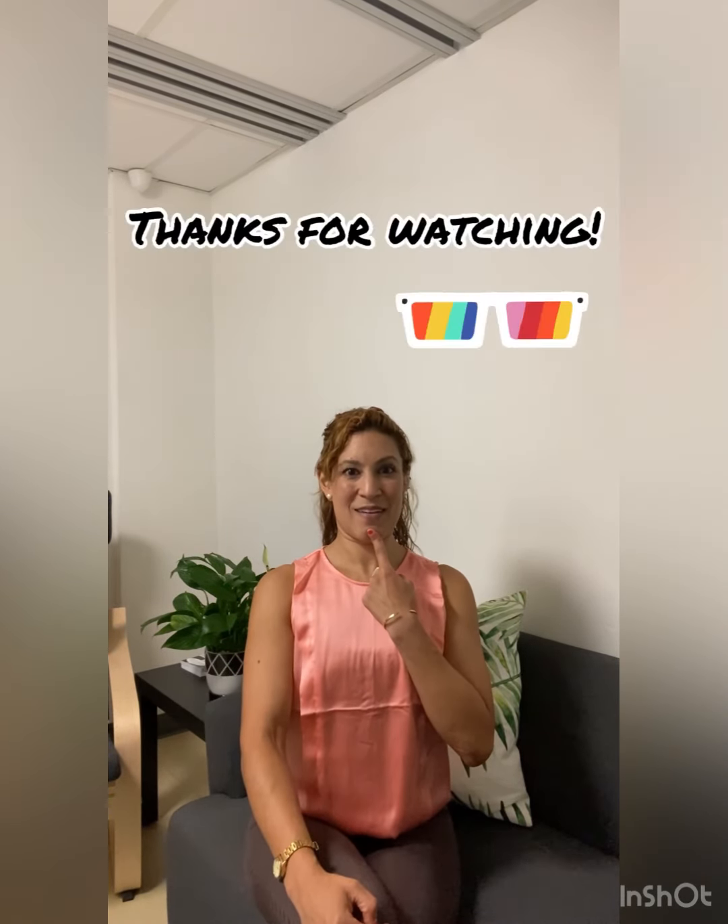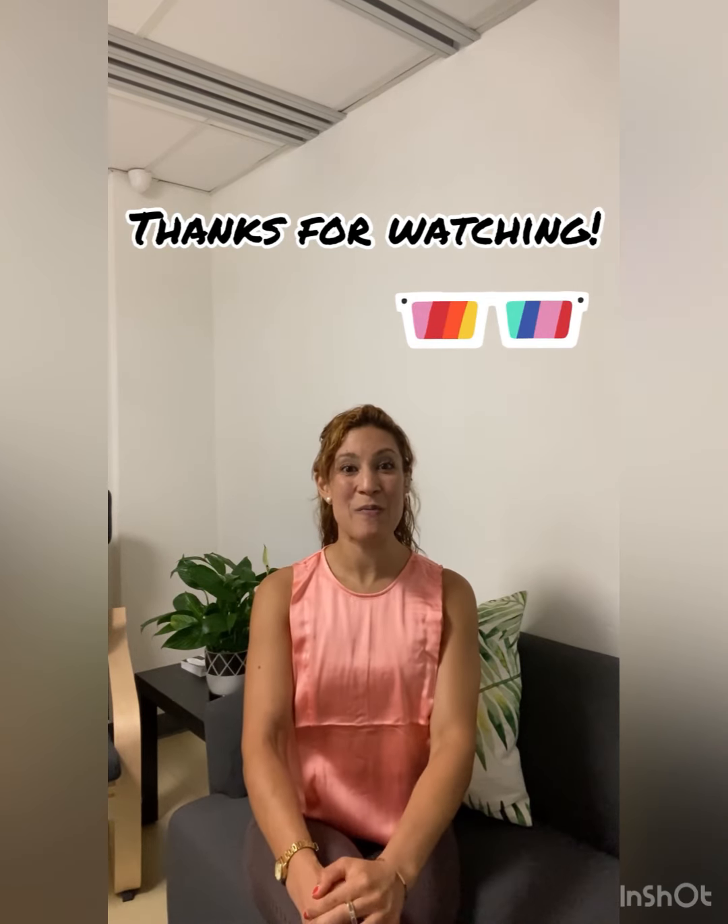I hope that helped. If you have any questions or comments, please do so below and I'm happy to answer them. Have a great day, and bring that forward head posture to a neutral head posture for a healthy body and mind.